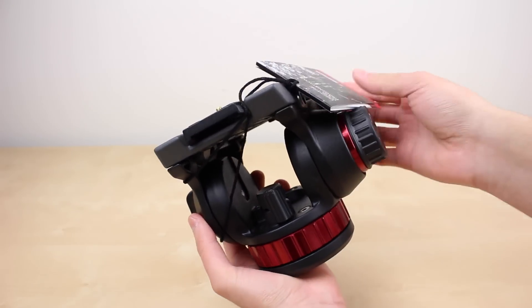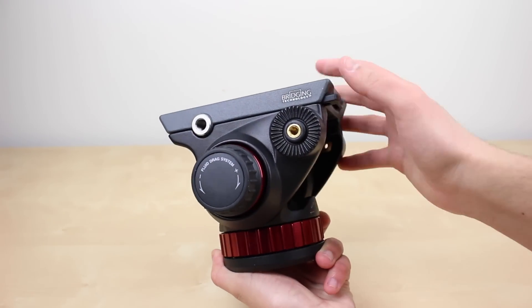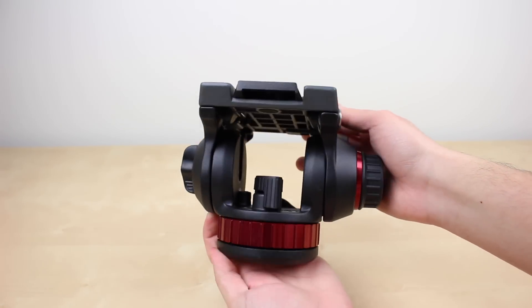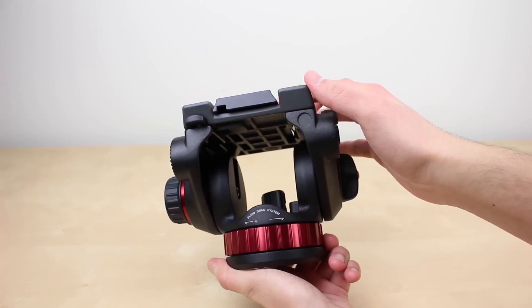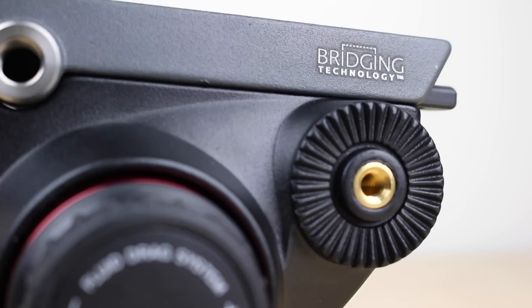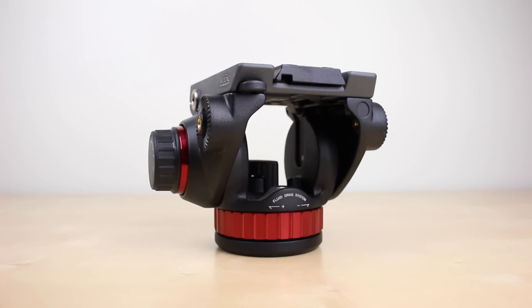The fluid head itself feels like very lasting equipment with a very hefty construction. It is built mostly out of aluminum, however it does have several plastic components as well. It offers a pan fluid system that helps capture smooth footage while panning. It also features a wide and long top plate for additional stability and comes in the standard black and red color combination. One thing you'll notice immediately is the hole in the center which is Manfrotto's bridging technology — this makes for a relatively lightweight head and at the same time provides better handling with weight variations so that there's consistent fluidity with different cameras.